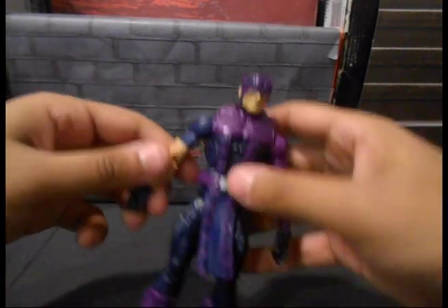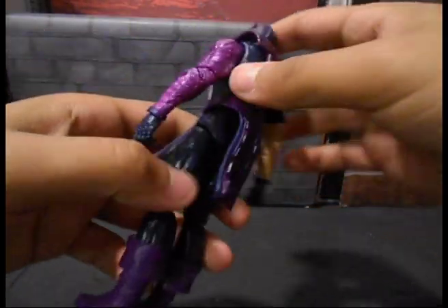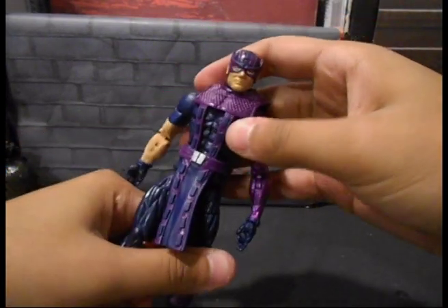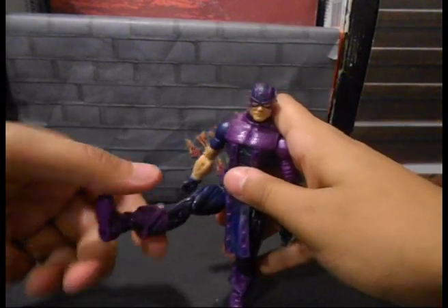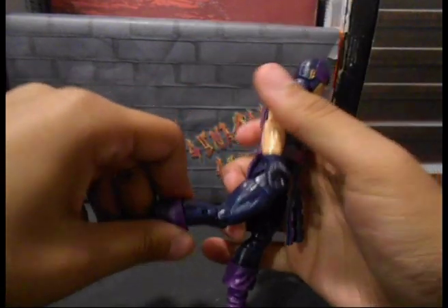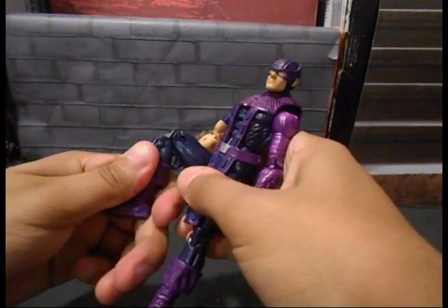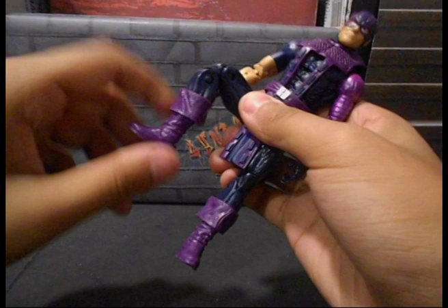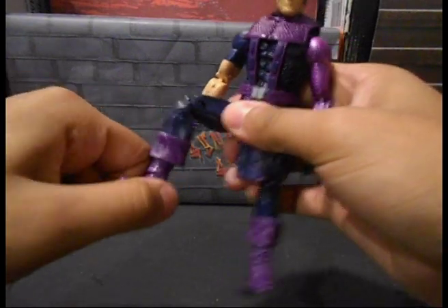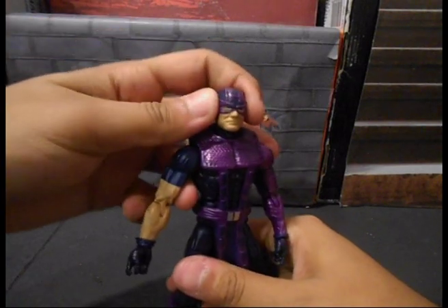He's got a waist swivel which is underneath the flaps — it works but it's kind of restricted. He's got a kick that goes up fairly high, upper thigh swivel, and like most of the new figures he doesn't kick back too far because the butt's in the way. Then he's got double-jointed knees, boot rotation, the foot goes up and down, and an ankle pivot. Pretty standard articulation for the new Marvel Legends we've been getting, but it's a good amount.